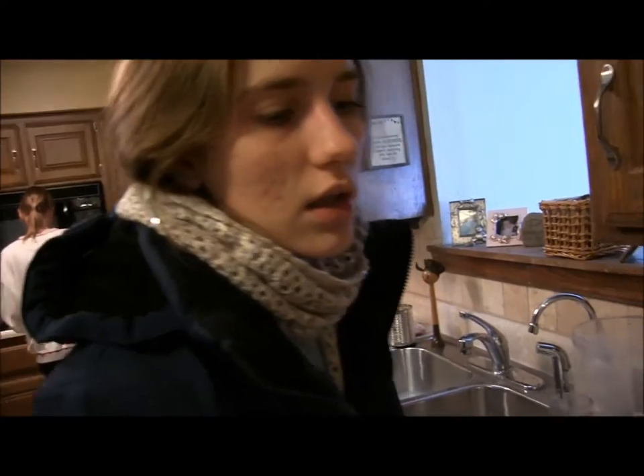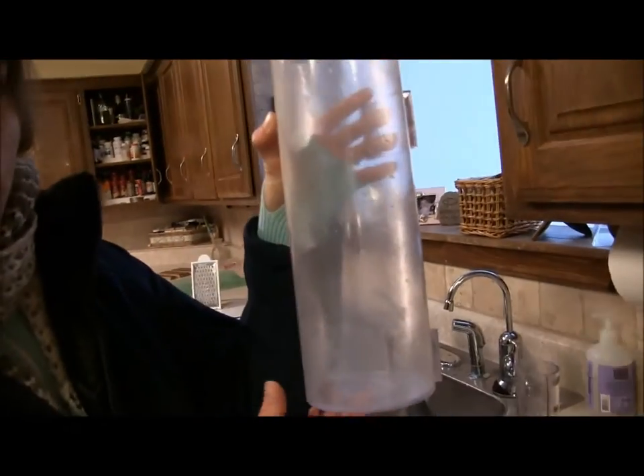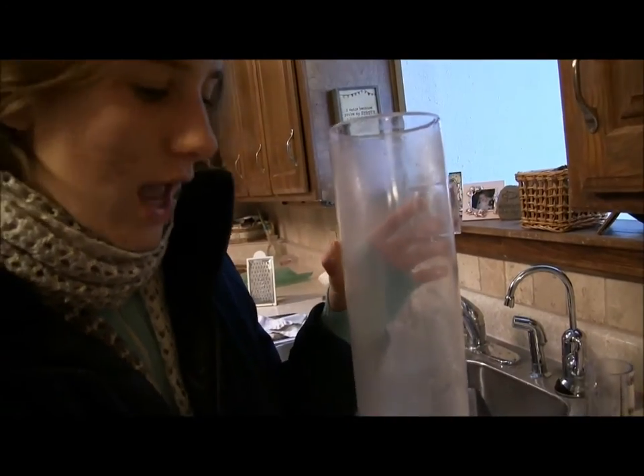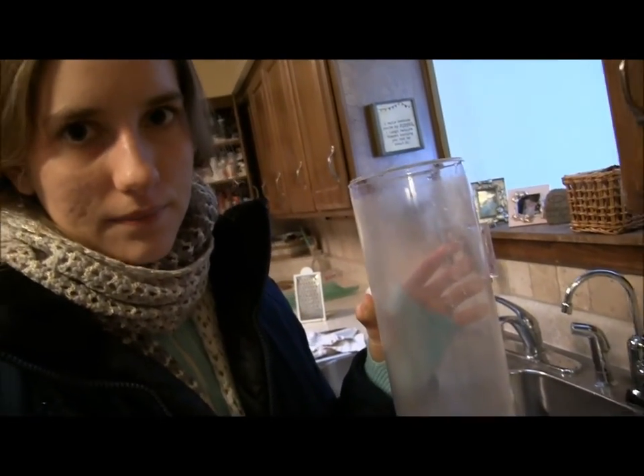That's how you take a core sample. We also caught snow just regularly in the outer cylinder here, melted it down and got .84 inches worth of snow water equivalent. Comparing that to the .78, they're pretty close. So that means we got a pretty accurate measurement.